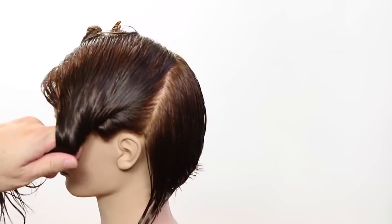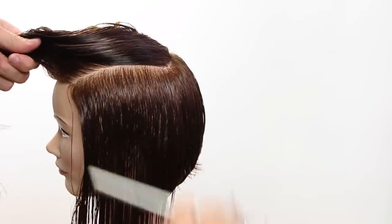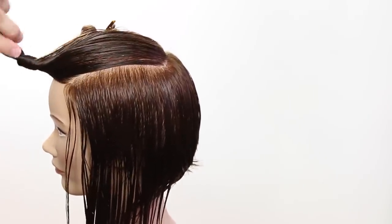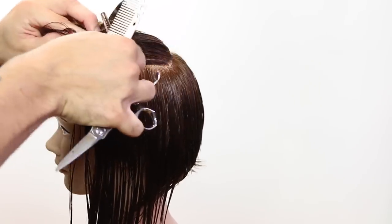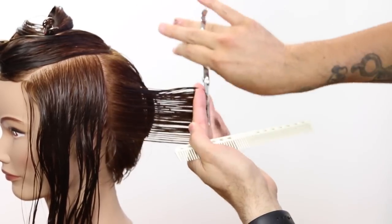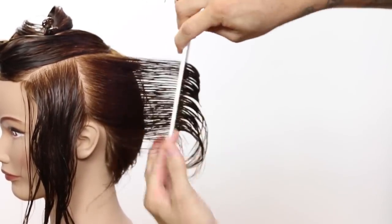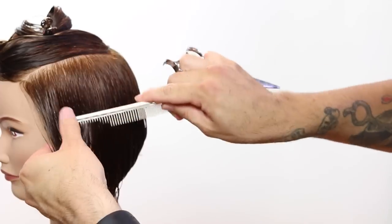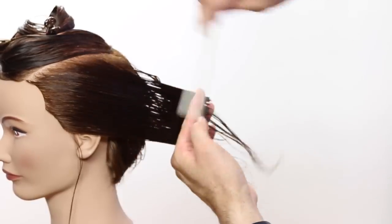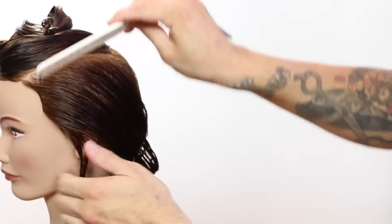You can see there's a nice shift of weight forward. A lot of people when they cut an A-line or triangular graduation over-direct too far back and end up with too much weight in the front. If you use that traveling guide in the back of the head and then, once you get around the corner behind the ear, just over-direct everything back to that point, you won't push so much weight to the front. Working the bridal ridge down now with a stationary guide, bringing everything straight back. You can elevate more if there's higher density and you want to remove more weight.